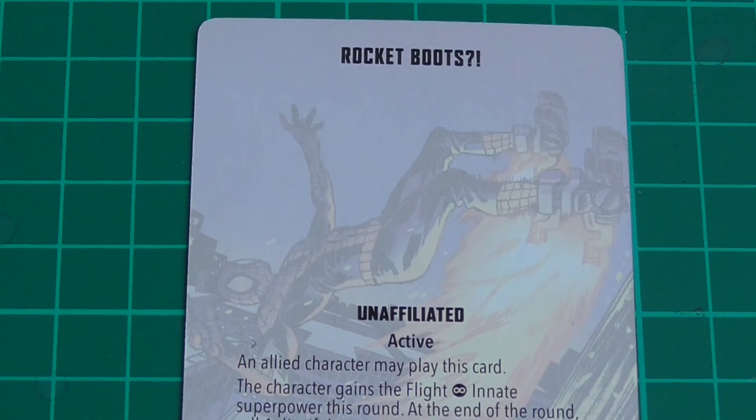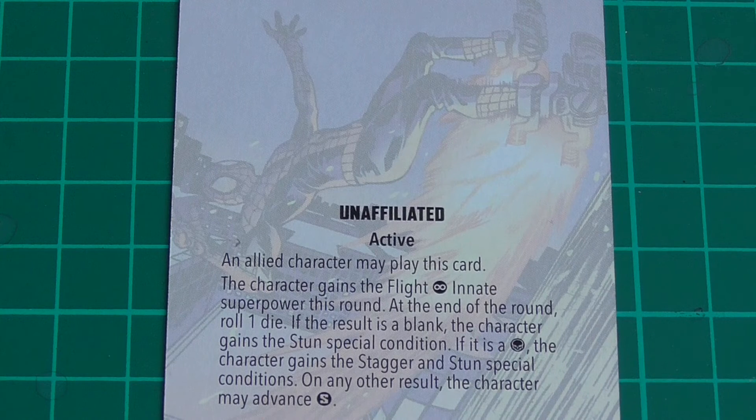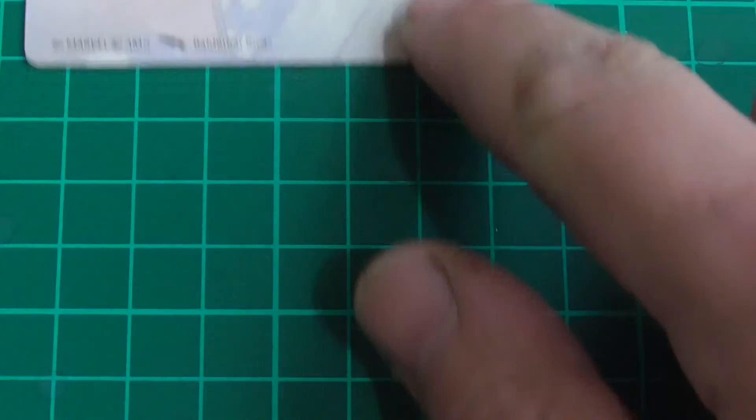Rocket Boots — unaffiliated. An allied character may play this card. This character gains the Flight innate superpower for this round. At the end of the round, roll one dice: if the result is a blank this character gains the Stun special condition; if it's a skull the character gains the Stagger special condition; on any other result the character may advance small. So it gives you flight, but there's a good chance — if you're me — it's going to be Stun or Stagger. It's a card I probably will not be playing.